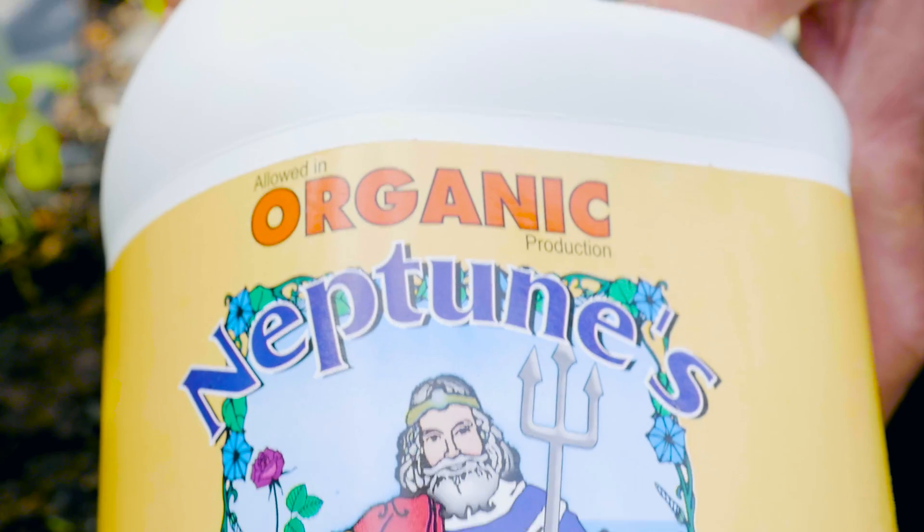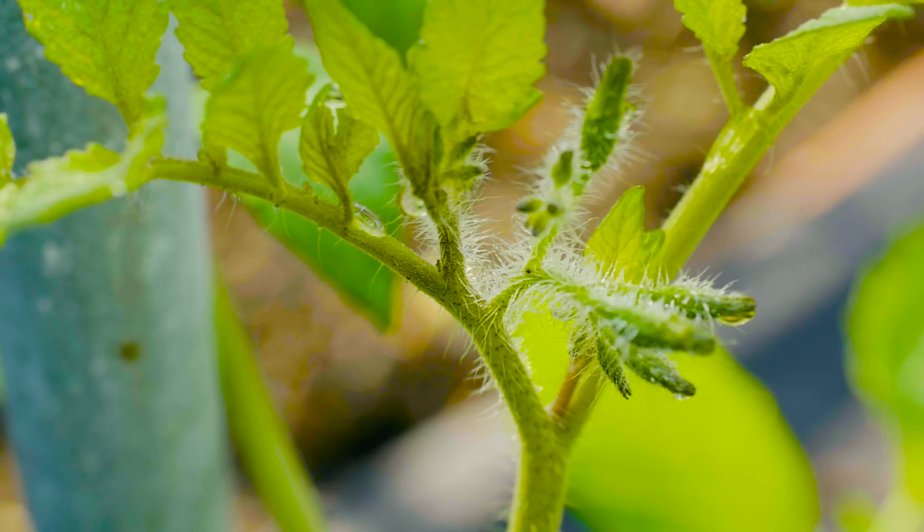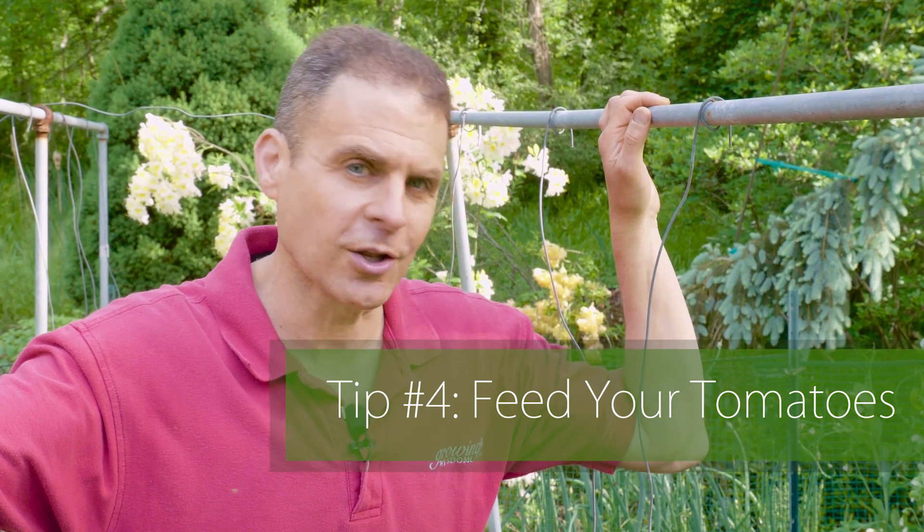I feed my tomatoes once every other week once they start bearing fruit. Too much food will produce big plants, but not a lot of tomatoes.